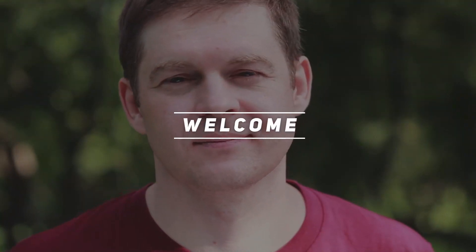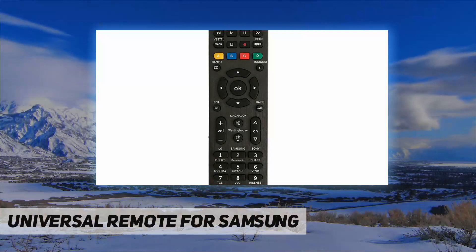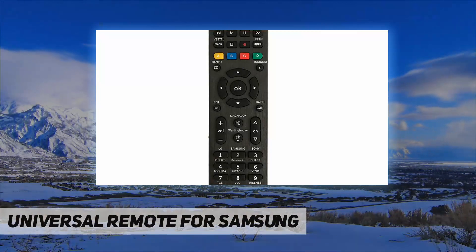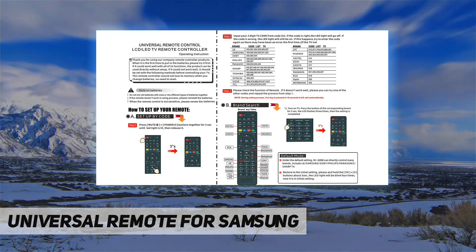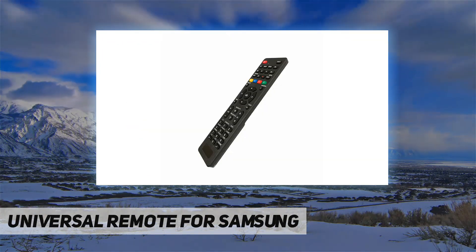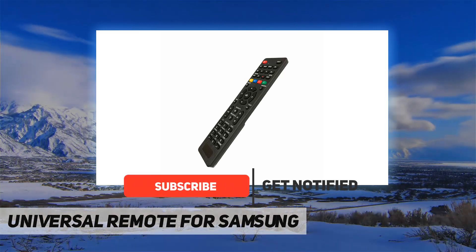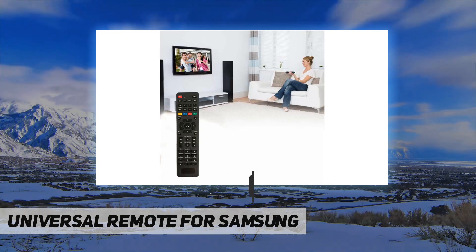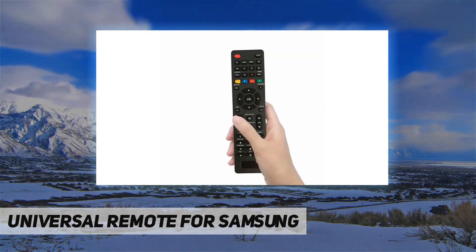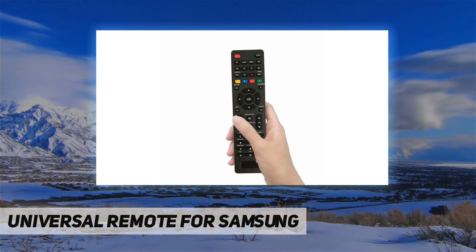Welcome back to my channel. This is a universal remote control for Samsung, Vizio, LG, Sony, Panasonic, Hisense, Toshiba, Phillips, TCL, and other TVs — with 3D, Netflix, and apps buttons. Simple setup: turn on the TV, press the button of the corresponding brand for five seconds. The LED flashes three times and the setting is complete.